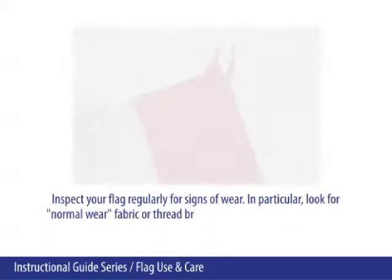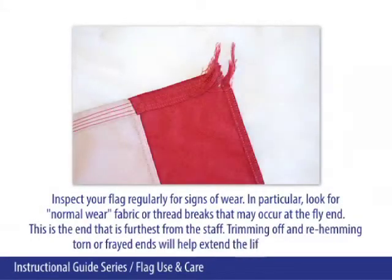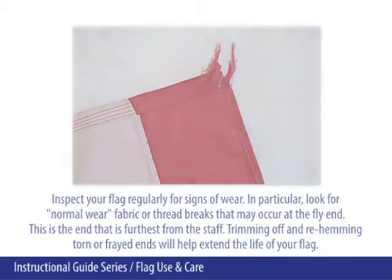Inspect your flag regularly for signs of wear. In particular, look for normal wear fabric or thread breaks that may occur at the fly end — this is the end furthest from the staff. Trimming off and re-hemming torn or frayed ends will help extend the life of your flag.